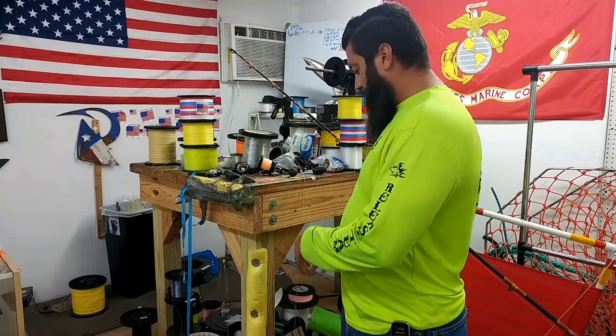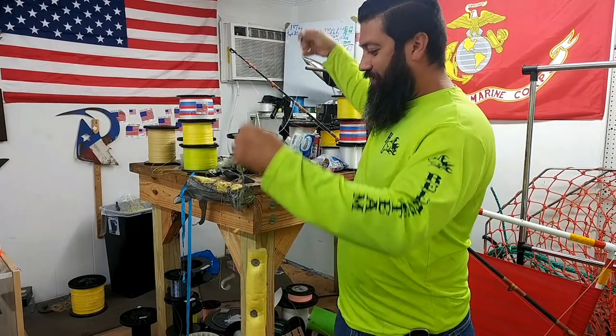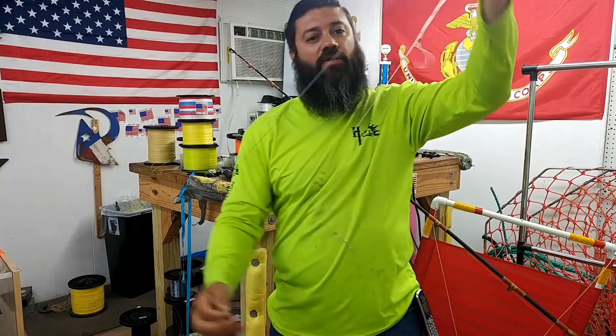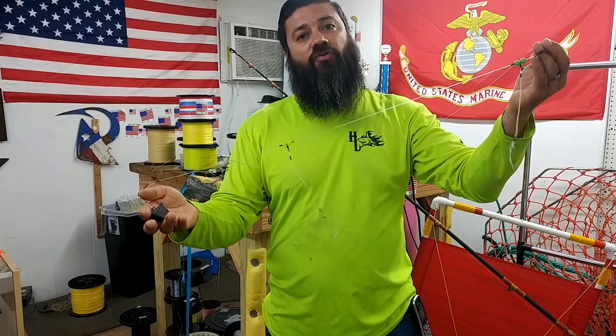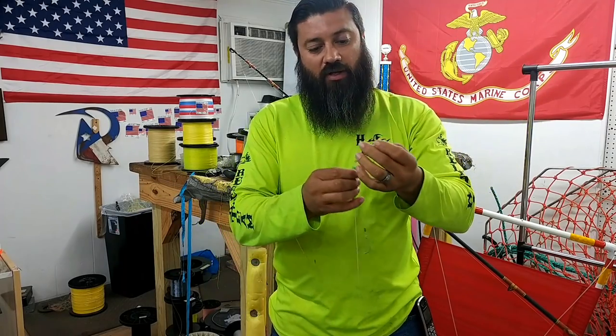Hey, what's up guys? It's Team Hardlife, Captain Auburn, here to teach you with our next video. This one is on double drop drum rigs, which are a two-hook setup.